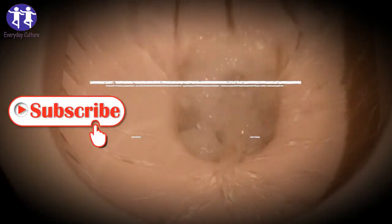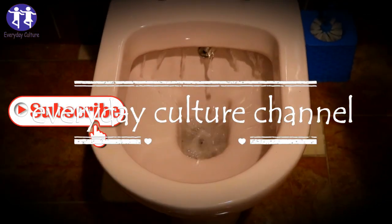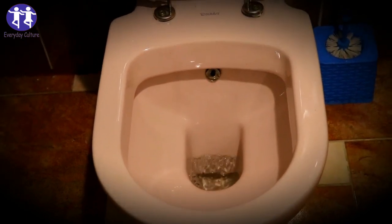If you try this recipe at home, share your opinions with us. If you like the video, give it a thumbs up and share it with your friends. For more recipes and tips, subscribe to the channel.